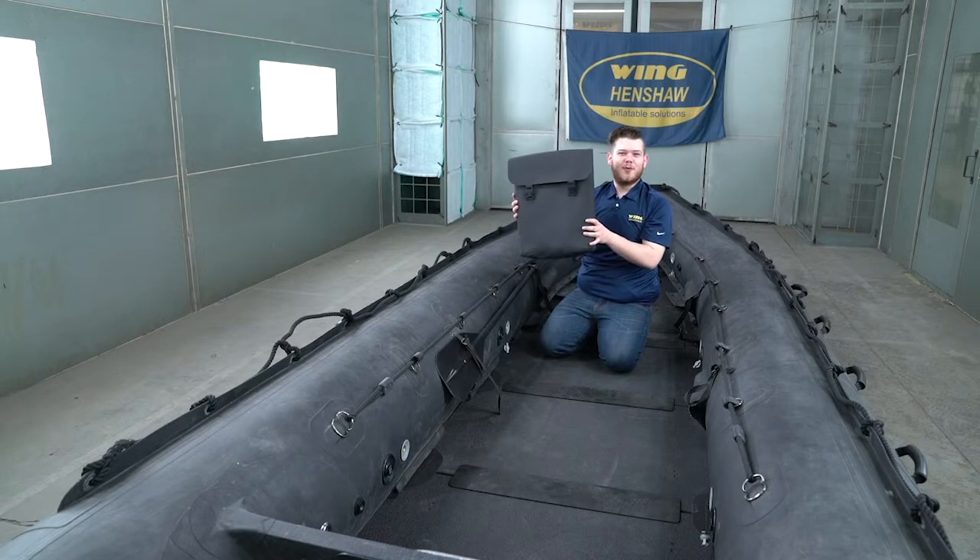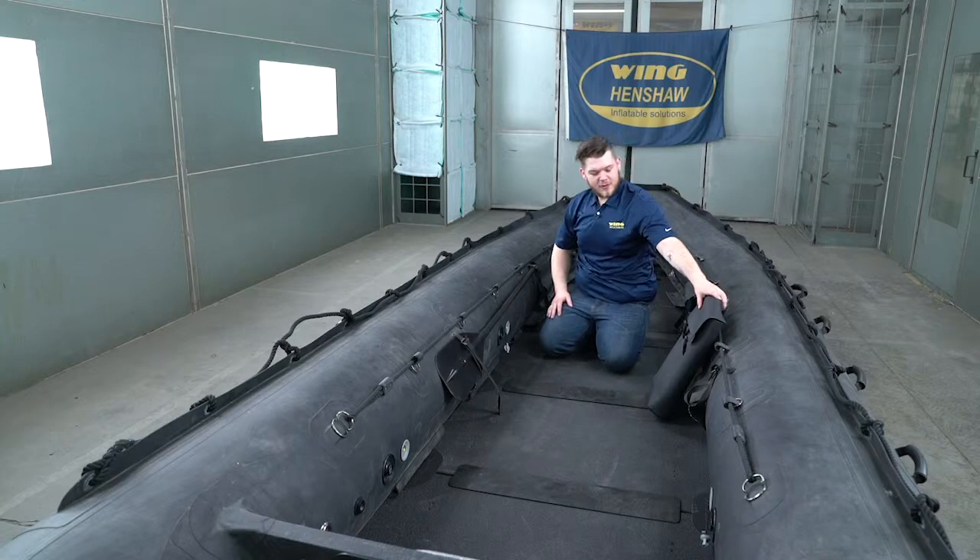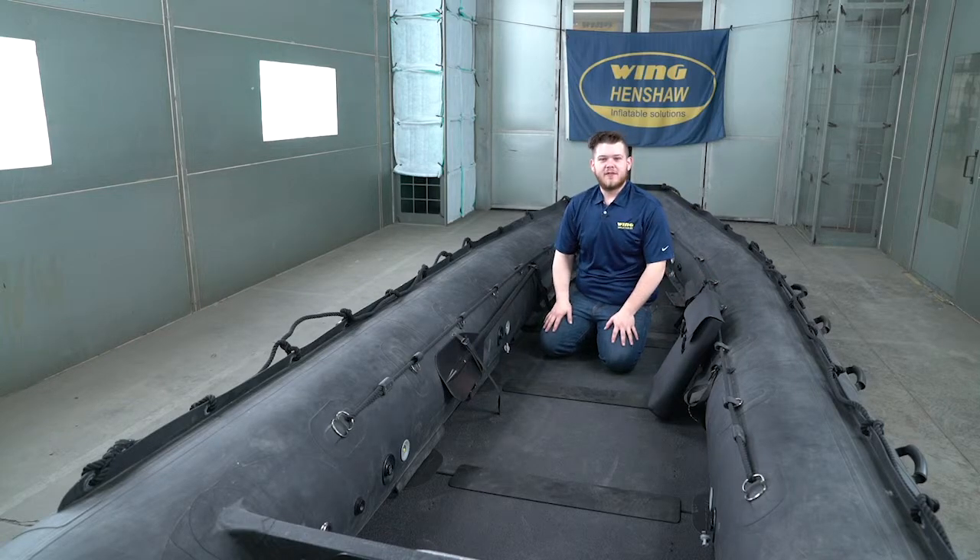You also get a couple of equipment bags. Keep those on the inside of your boat — keep whatever you need in case of emergency.